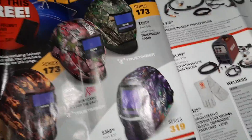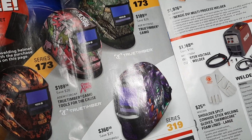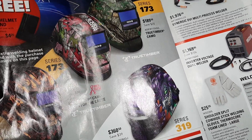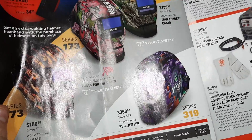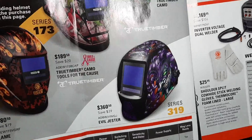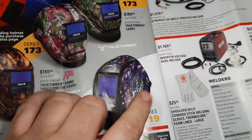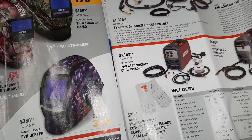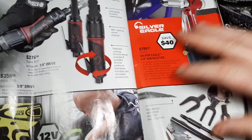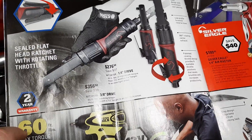We've got some Matco welding helmets — $189 for the camo one, $189 for the pink camo, $180 for the flame series, $360 for the Bad Boy 319 series, and the Evil Jester. That is sweet — I wish they'd do a Rat Fink one. The artwork on the helmet is basically what you pay for; most of them have about the same internals.